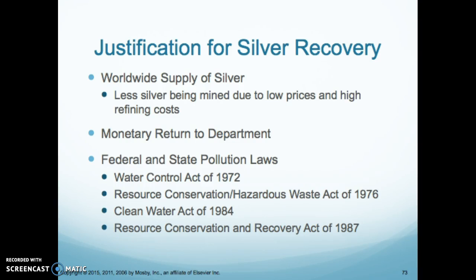There are also federal and state laws that state we have to do this. The Water Control Act of 1972, the Resource Conservation Hazard Waste Act of 1976, the Clean Water Act of 1984, and the Resource Conservation and Recovery Act of 1997 all state that we have to recover the silver within the film.